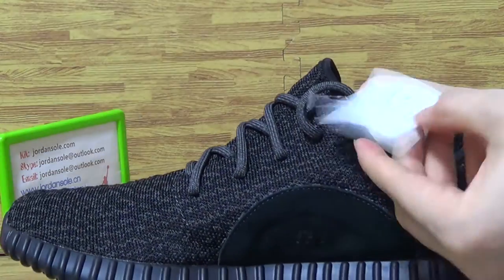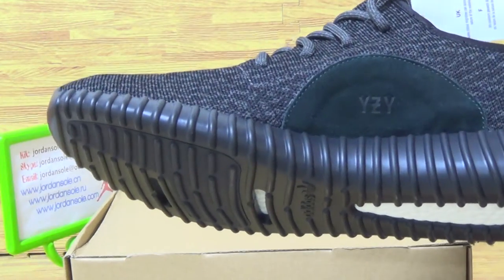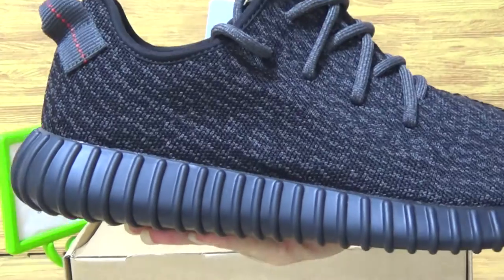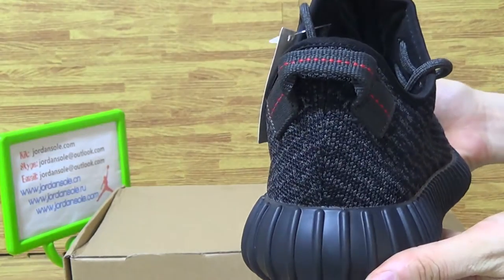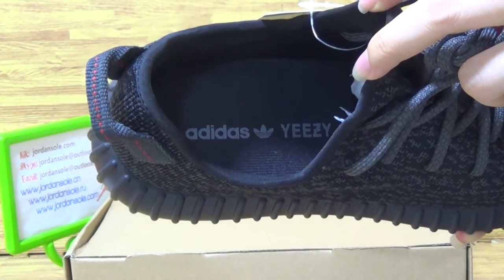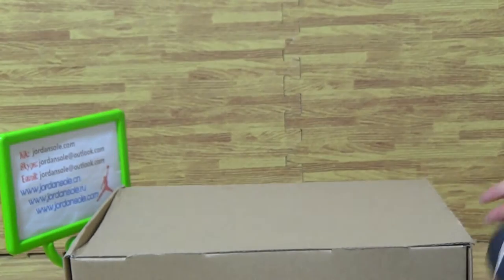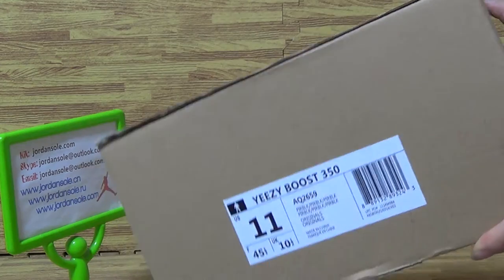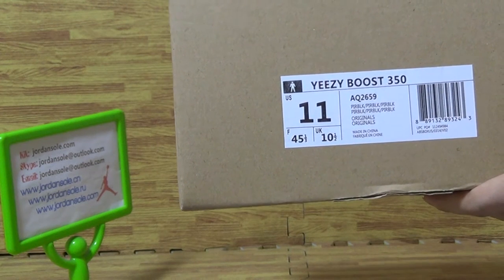Now choose card UK, white and white letters, this edition choose black midsole and black choose top box. Come to choose box with brown shoe box original and the size tag, Yeezy and EZ Booster 350 on the title AQ2659.